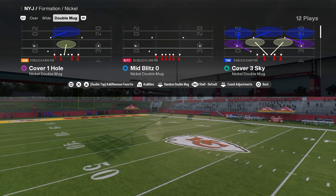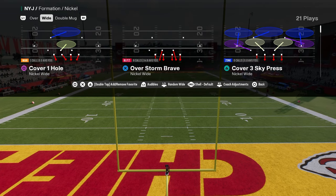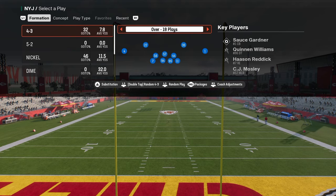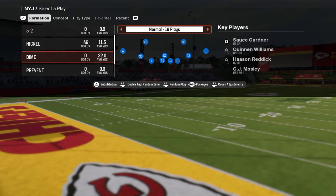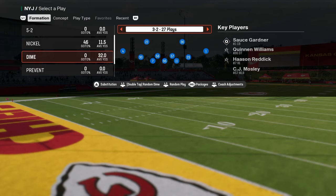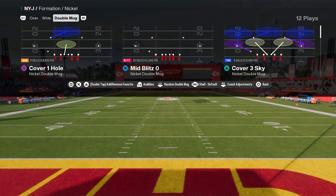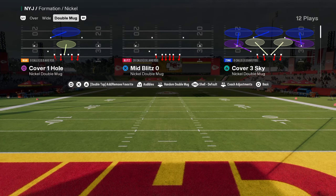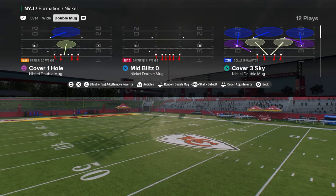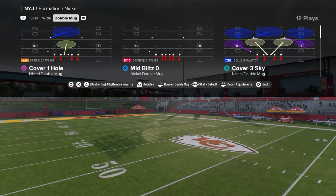We're in the Jets defensive playbook. The reason I like the Jets playbook is it has the Nickel Double Mug. It also has the Nickel Wide, which is a different variation of that. It has 4-3 Over, which we also have a defensive e-book on. And it has Dollar or Dime 3-2, which is super good for pass-heavy offenses. I want to get into Nickel Double Mug and explain why this defense is the clear-cut number one defense pretty much unanimously in the game in both College Football 25 and Madden 25.